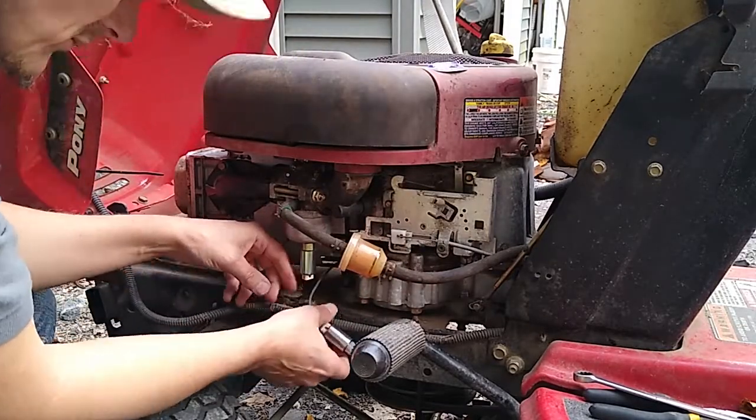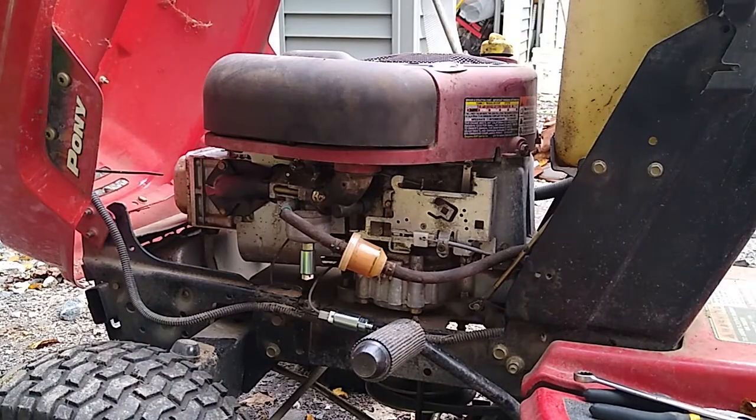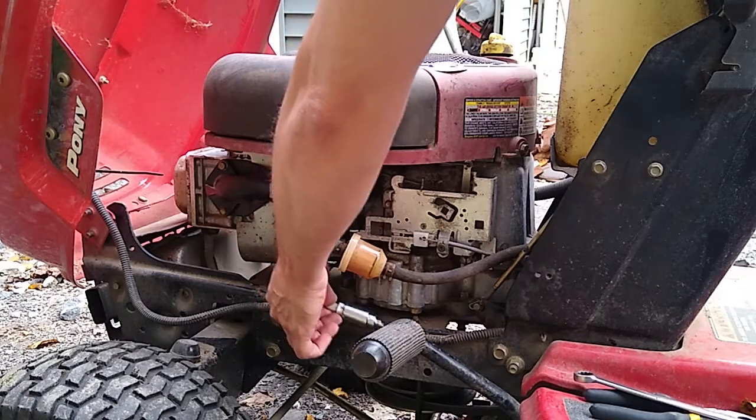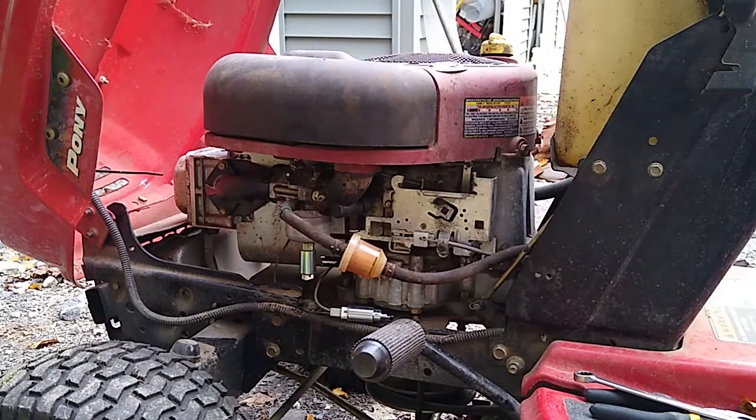First, I tested the wire to ensure that the solenoid was getting the right signal from the tractor. When I turn the key on, the solenoid retracts, letting fuel into the engine, and the reverse happens when the key is switched off. This proves that the wiring is correct.